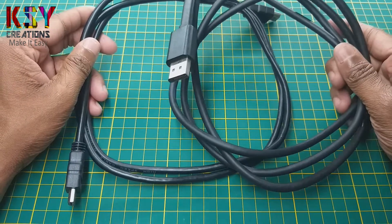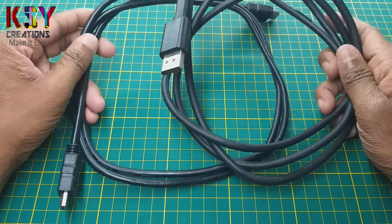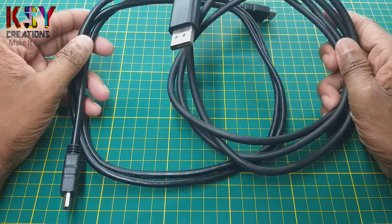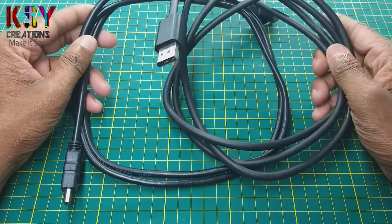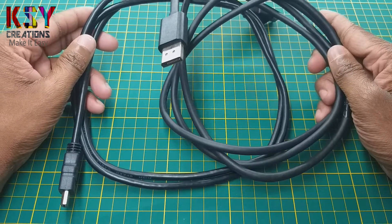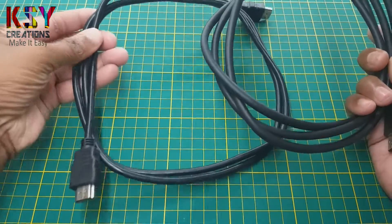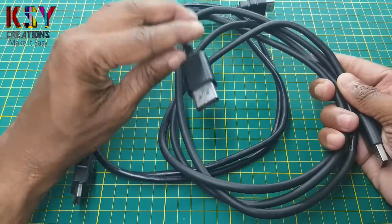Generally we purchase wires for our projects. If you are having these type of wires and you are not using them, simply you can remove wires from these cables and use them in your projects. You can use them from 1V to 30V. Now we will see how we can remove wires from this HDMI cable and this display cable.